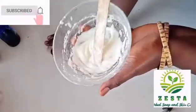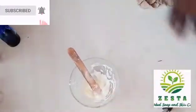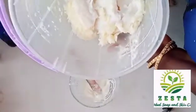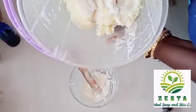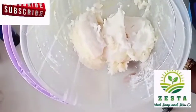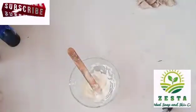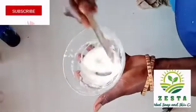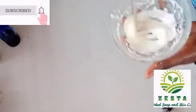I also tried it in liquid soap — I can show you. This also happened in liquid soap. I made plenty of liquid soap myself, and it's also a no-no. So don't try to make cold-processed soap with hydrogen peroxide.